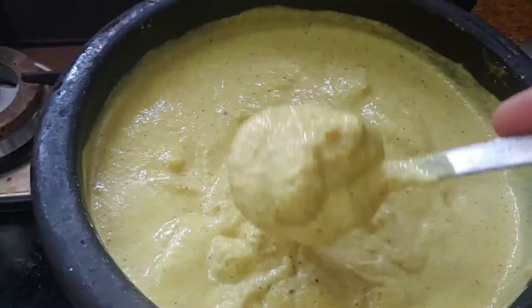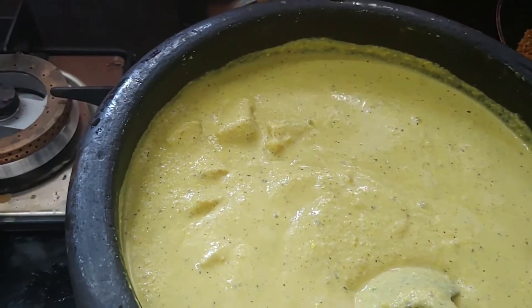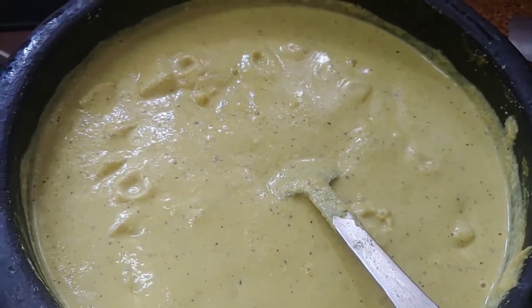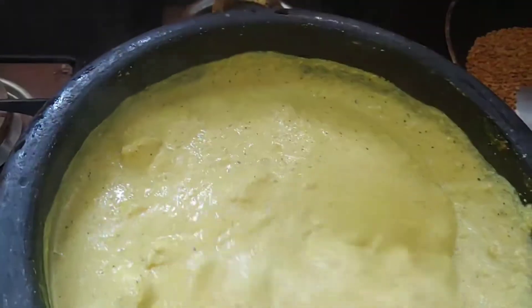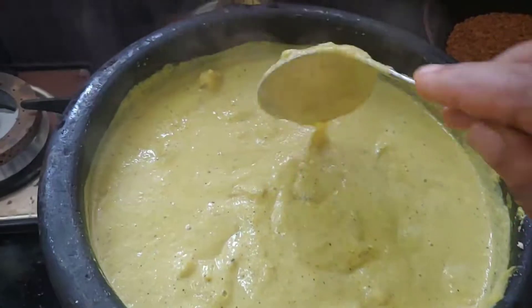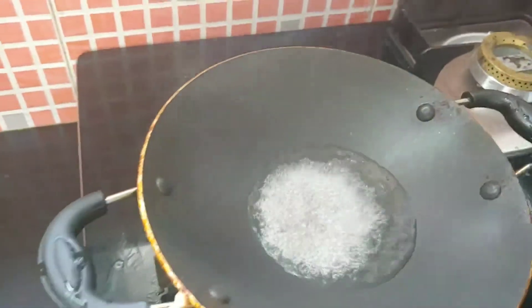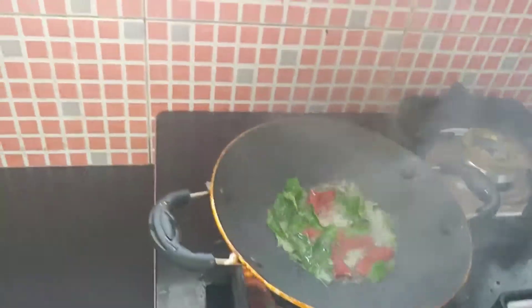Now we are going to get to the test. We will put a cup of tea. Then we will add 2 ingredients to the top.